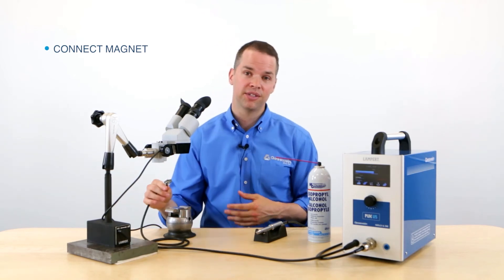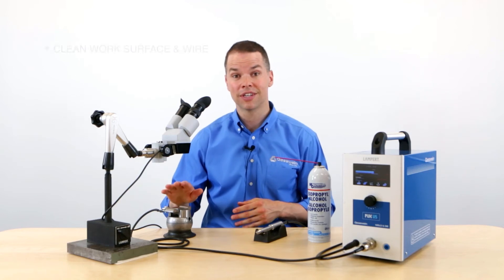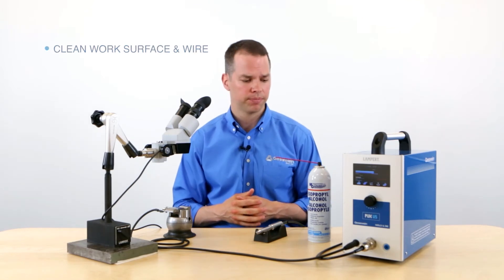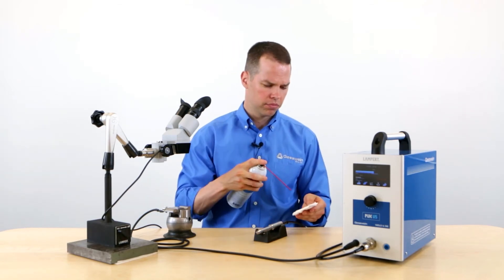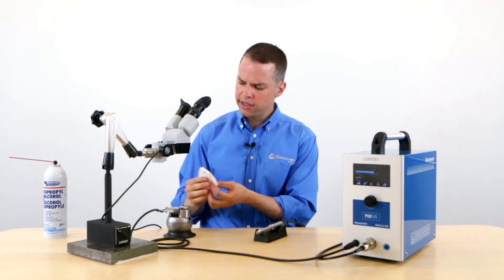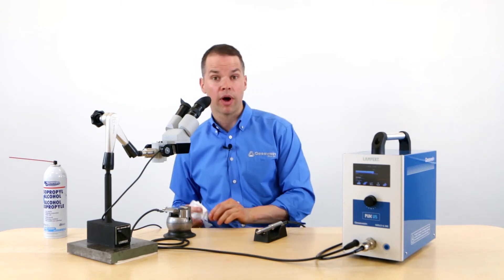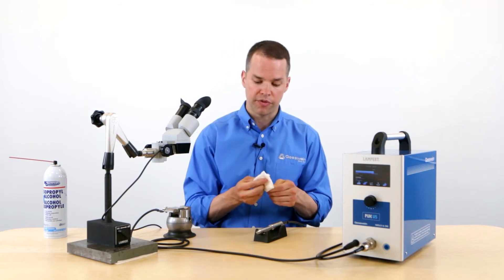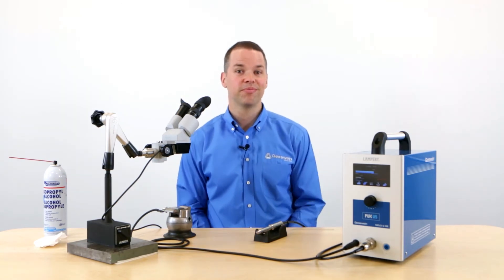If the magnet wasn't connected to the workpiece, it wouldn't start welding. Now that we have everything set up, the last thing you want to do is ensure your work surface is clean. If there are any contaminants, grease, or dirt, that's going to affect the integrity of the weld. Use some alcohol spray and just clean the surface with a few wipes. And also do the same with your welding wire — give that a few wipes as well to remove any contaminants. We're looking good, so let's start welding.